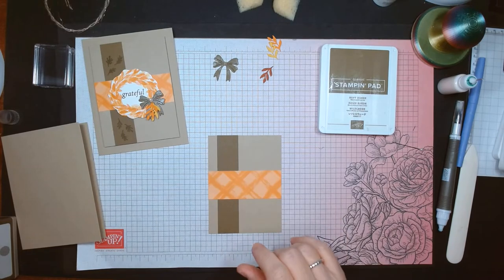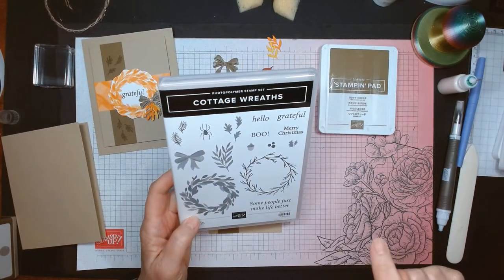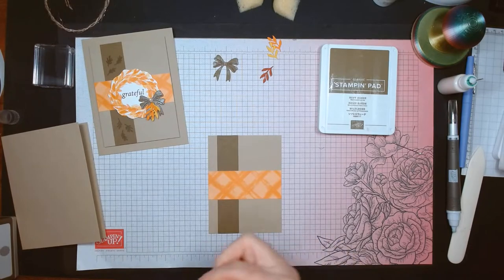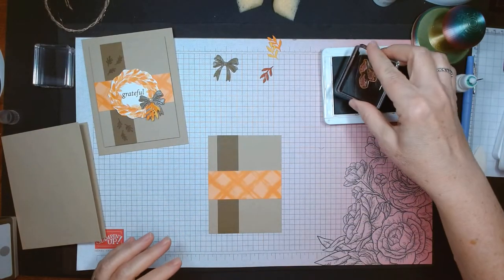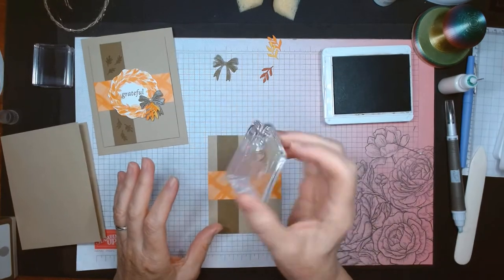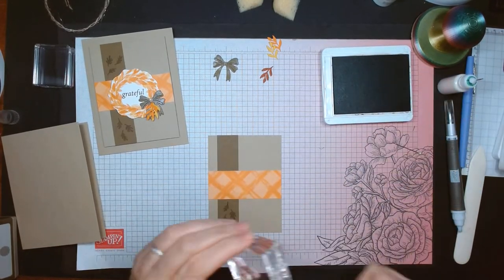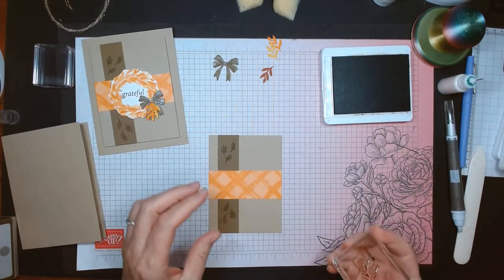Now I'm going to take the stamp set — the Cottage Wreath — and I'm going to use the three little leaves, the leaf trio. I'll stamp one down here and then flip it over and stamp one up here. Good, that's done. I keep my cleaner in a baggie. I tried using it in a baggie for class and gave everybody their own baggie with half a cleaning pad — it seemed to work well. We're going to use the word 'gratitude' or 'grateful' when we get the wreath done.